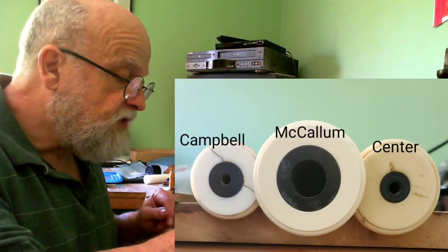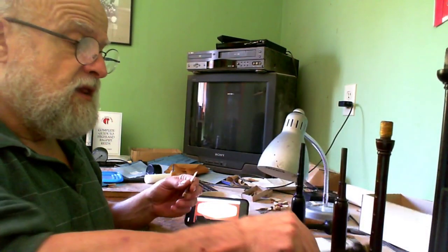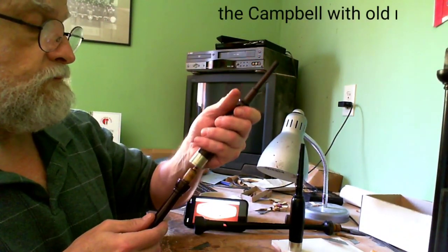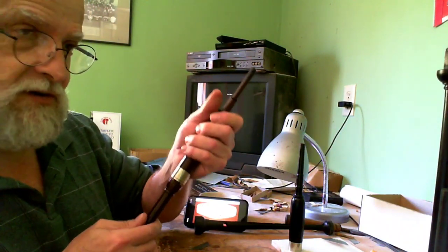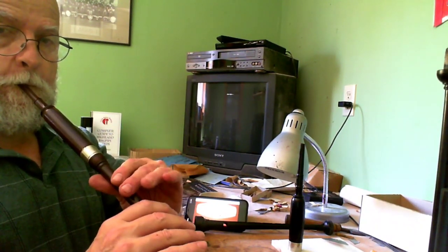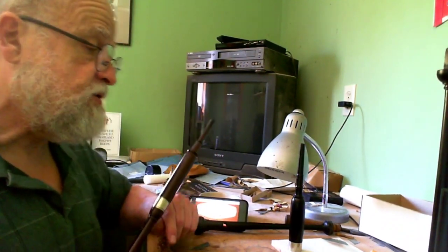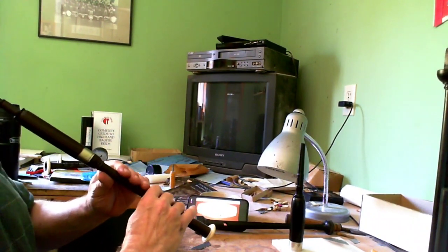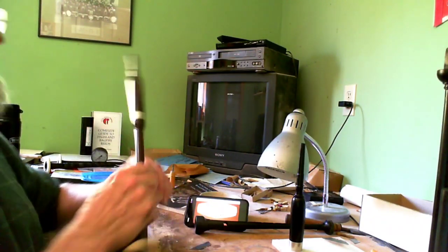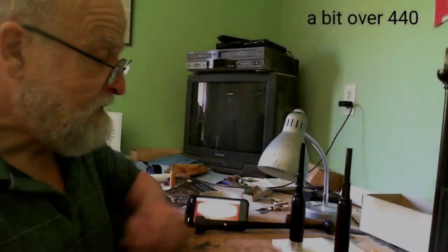I'm just going to put this one together with the old reed. It's really quite hard to blow this one. Let's do the Campbell one first because this is the narrowest one — you've got to be really careful when you put this together. It plays a really true scale — see how much it's sorted by putting the cap on. Yeah, about 440, a little bit over 440.